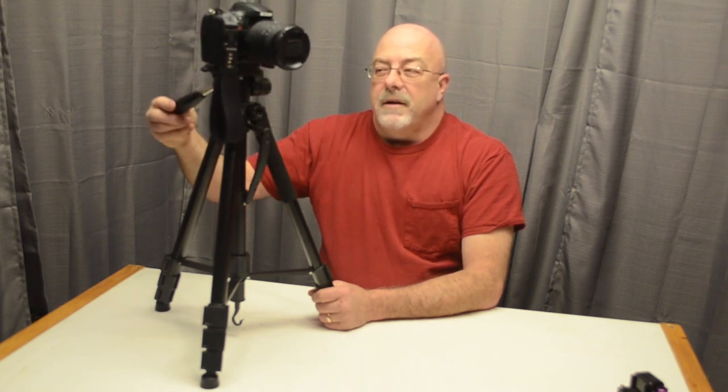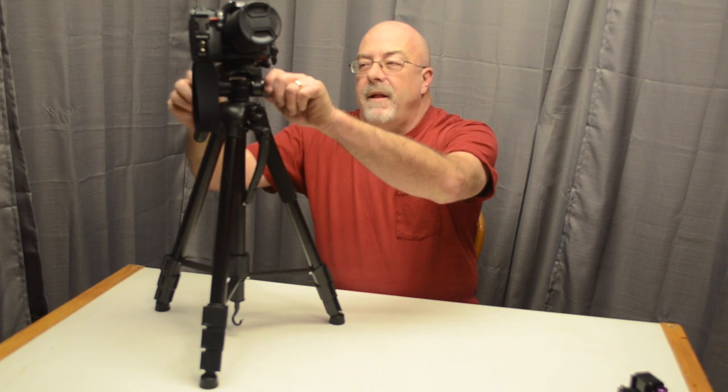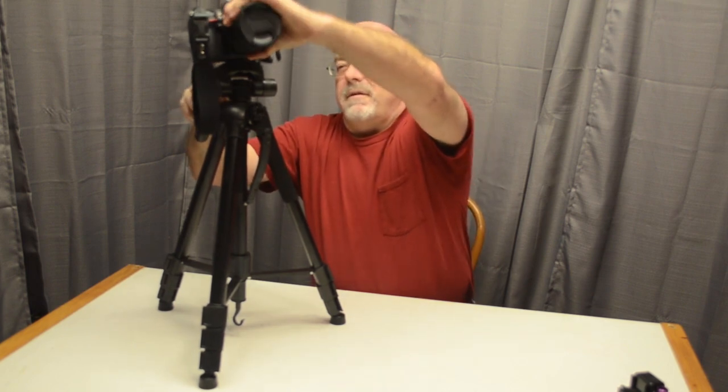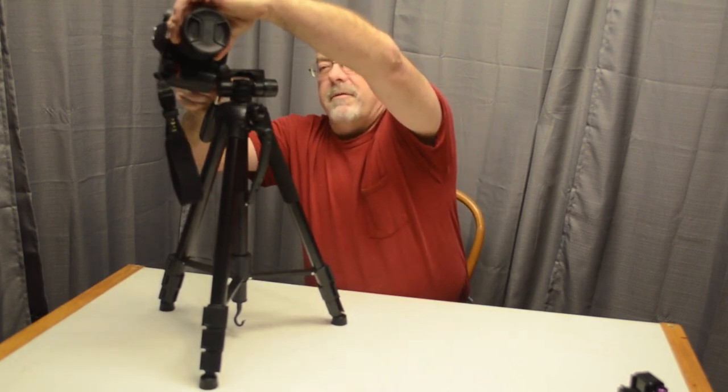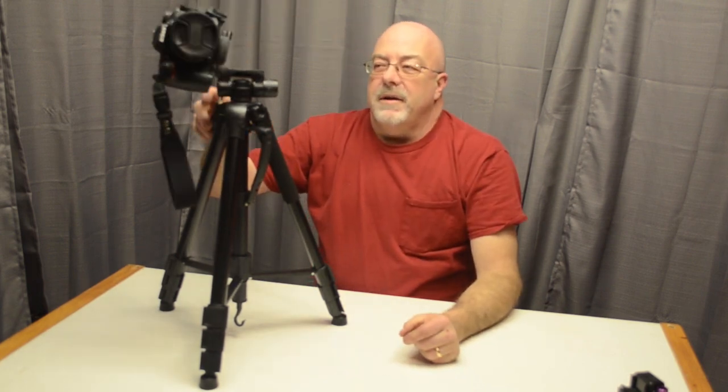It's got some resistance to it, but that helps make it nice and smooth. I like that. You can loosen it up and it'll move freely, but I prefer a little resistance on it. It also has an option to flip your camera over for portrait orientation. I rarely take shots like that, but it's a nice option and a lot of people do use it.